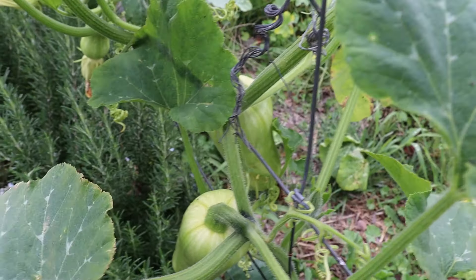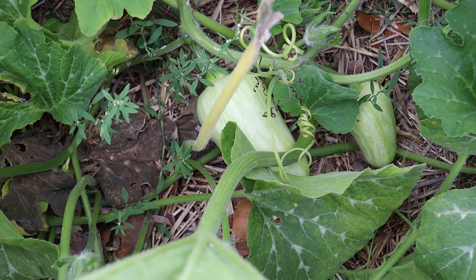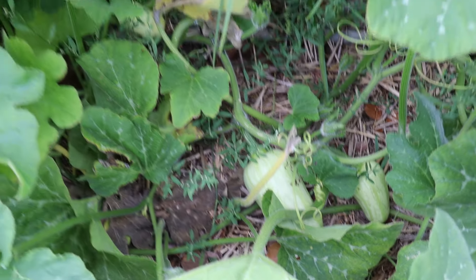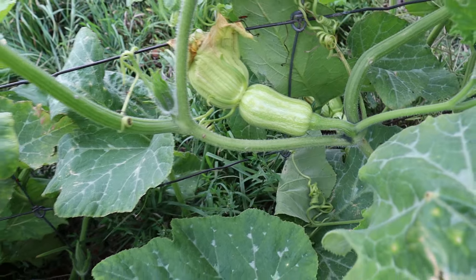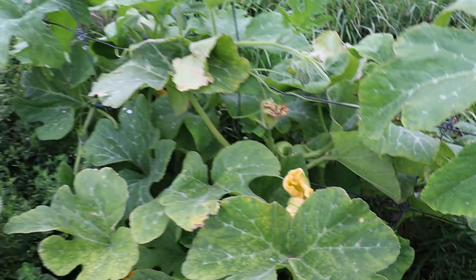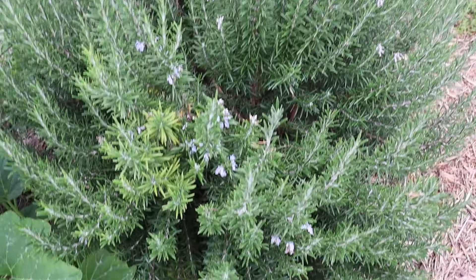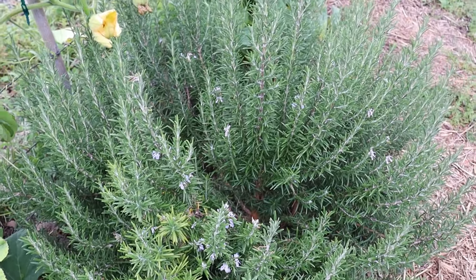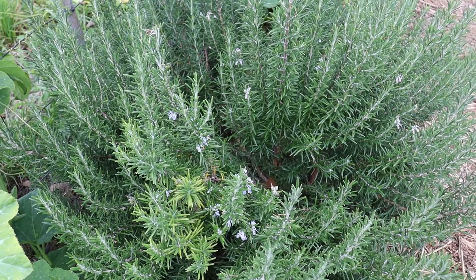Some more little butternut pumpkins here — they're actually hanging outside of the fence, and there's quite a few on that bush. We've just tried to utilize all of our space and we've been growing along the fence. There are plenty more in here too, though they look like they've possibly crossed with something — they've got some stripes on them. The trouble is when you've got so many veggies from the same family growing together, they can get cross-pollinated.